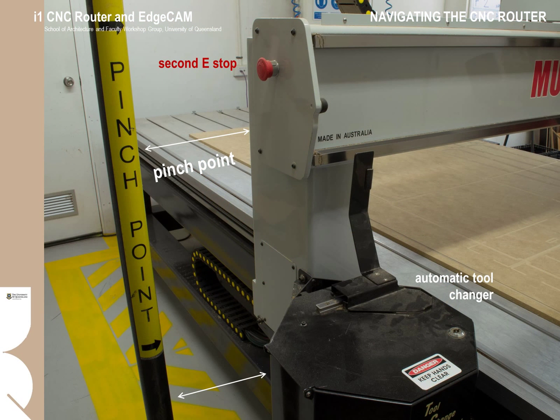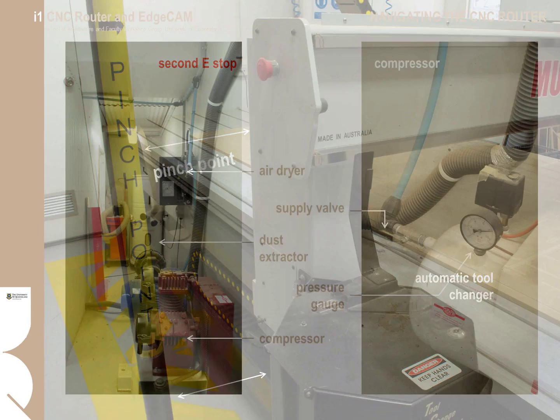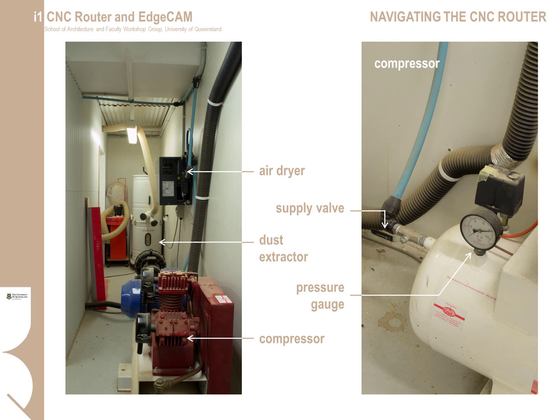Typically, access around the CNC machine is from the front or operator side only. Only workshop technicians are allowed to change and replace tools. Anyone working at the rear of the CNC machine needs to be mindful of the pinch point between the dust extraction post and the automatic tool-changing carousel. There is also a second emergency stop on the gantry. Most operators will not need to access the plant room adjacent to the CNC machine — workshop technicians should be the only personnel accessing this area.